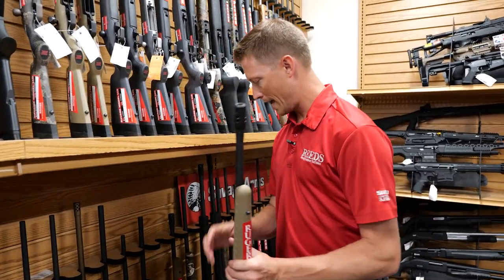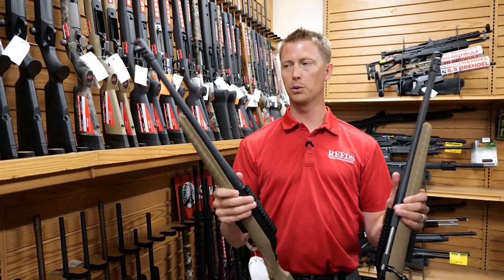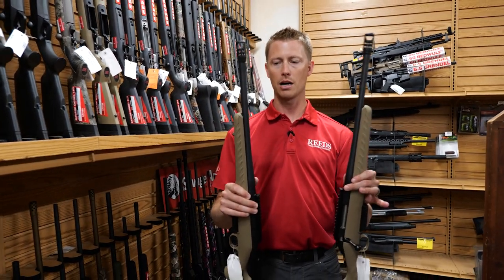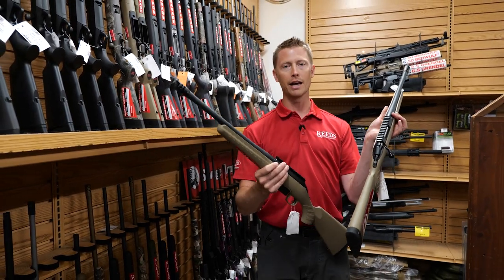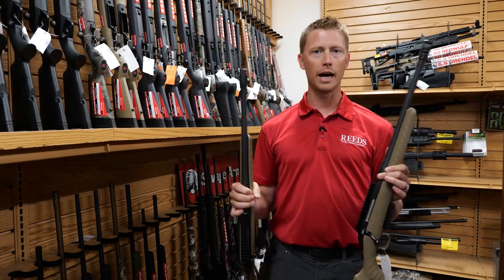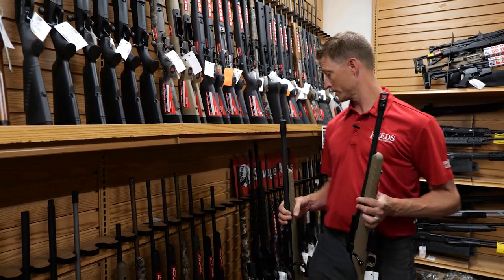A lot of people are using straight-wall cartridges like the 350 Legend or the 450 Bushmaster. When you get a Ruger American in these chamberings, they come with a muzzle brake. This is the Ranch in a straight-wall cartridge — a great option if you're whitetail hunting in Iowa, Michigan, Nebraska, or any of the states that have recently allowed straight-wall cartridges.